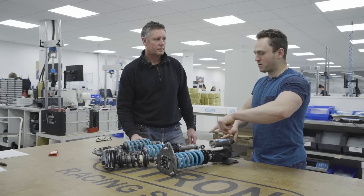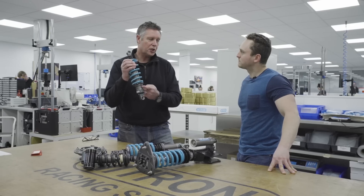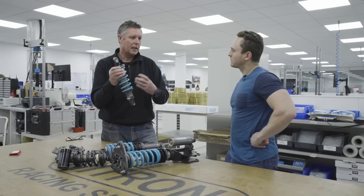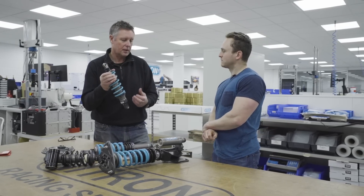These are monotube dampers — there are also twin tube dampers. A monotube damper means that the tube you see is the only tube in its construction. On the other side of the wall of this metal, there is the piston. The bigger the piston, the more control you have in a competition environment. A twin tube product has another tube inside the tube you see here, which by necessity will be smaller, with a gap between the two tubes.